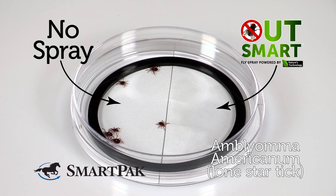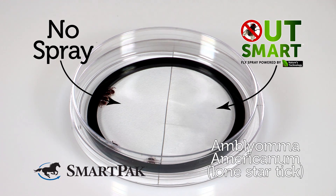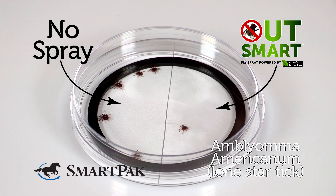The first species we used was the lone star tick, which tends to be very active and moves around a lot. What I'm seeing in this video is Amblyoma Americanum, the lone star tick. Initially, there is one specimen that runs through the barrier onto the treated side, but then is quickly dissuaded and turns around to head toward the untreated side.